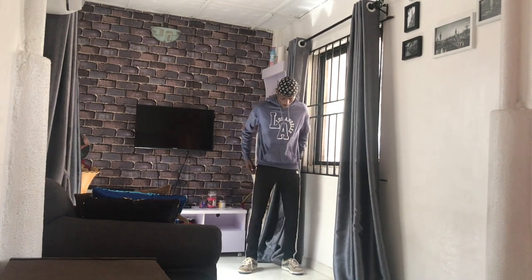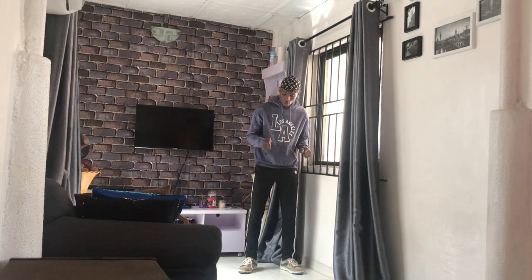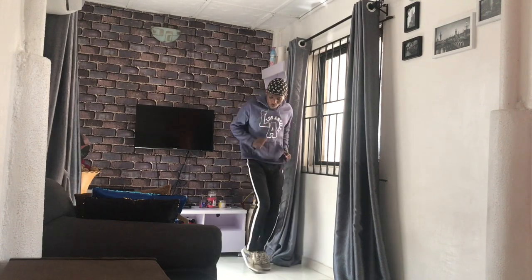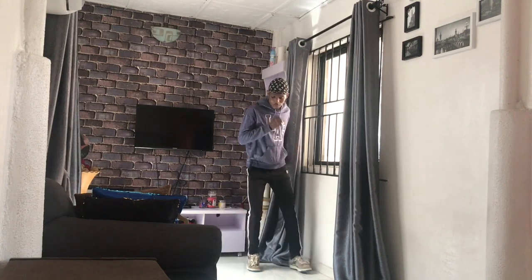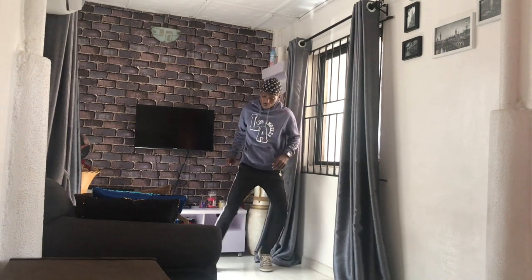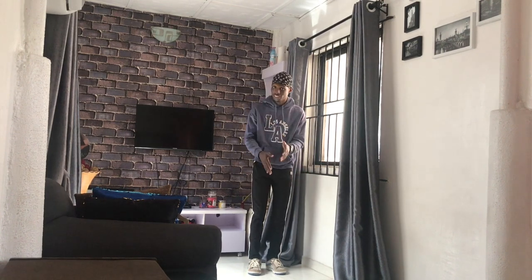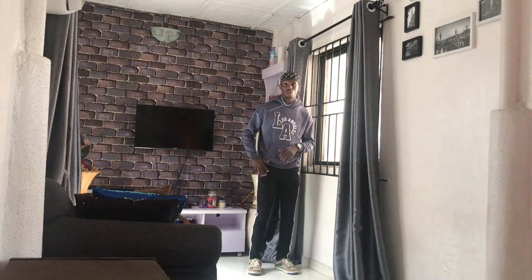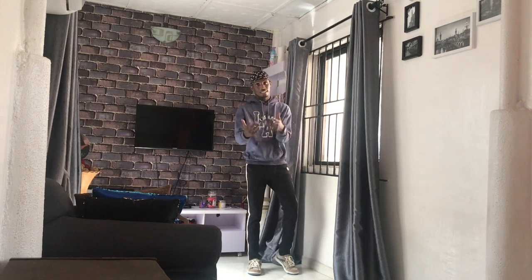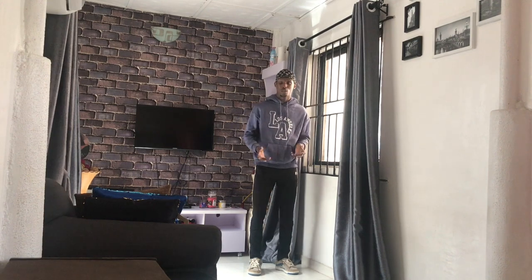First off, you have to be in a standing position — straight up. You step to the right, raising your toes. One two, one two — right, left, right. Your toes are up, but you have to make this faster. I'm just showing you the slow motion manner at which the dance is supposed to be done.